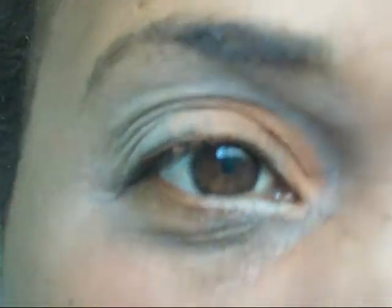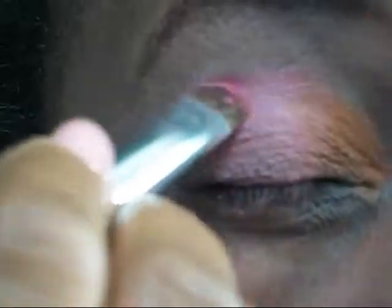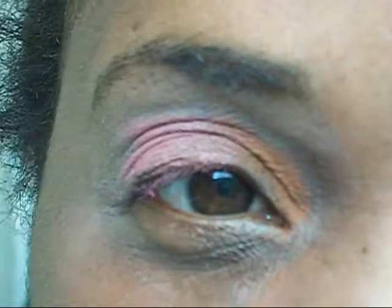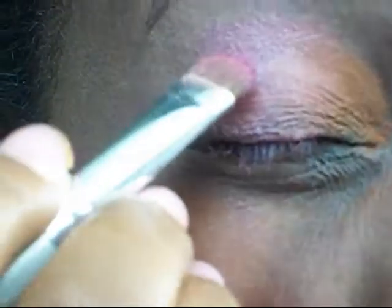The next color I'm starting off with is Ego — it's like a light pink and this is from MAC. The next color is Stars and Rockets by MAC, and I'm actually putting it over the Ego.